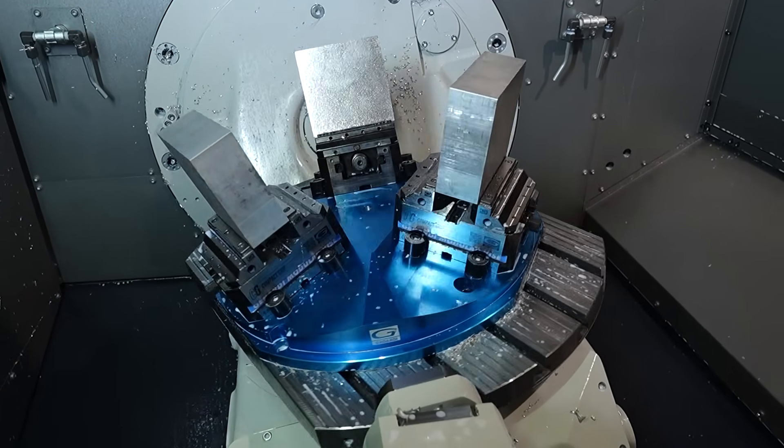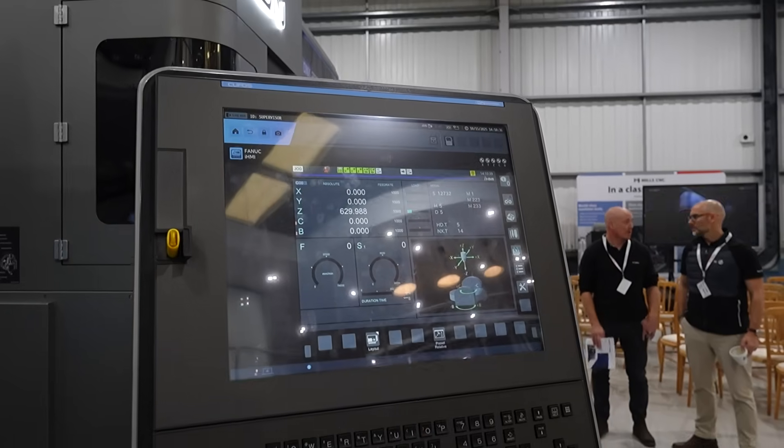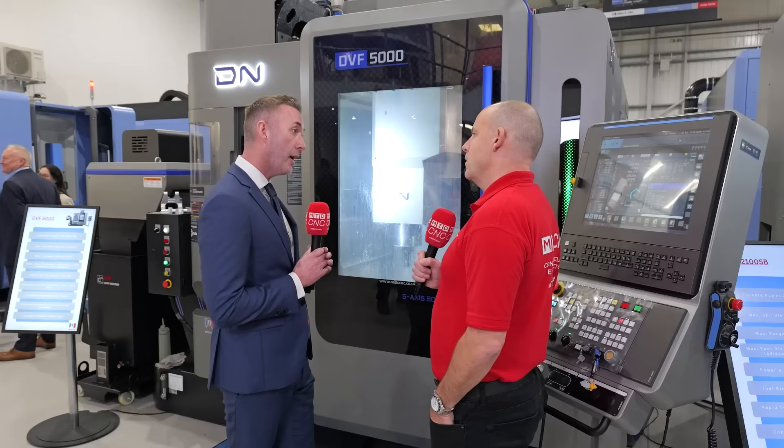What we're really targeting with customers is it gives you the ability to go up to 300 tools. On our 4000 and 5000 machines, we only had 120. So for people looking to get into automation with robots or palletized systems, we've got the ability with that.